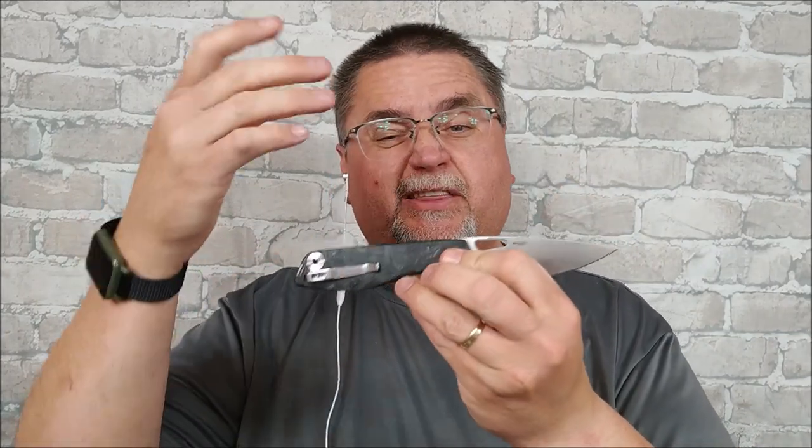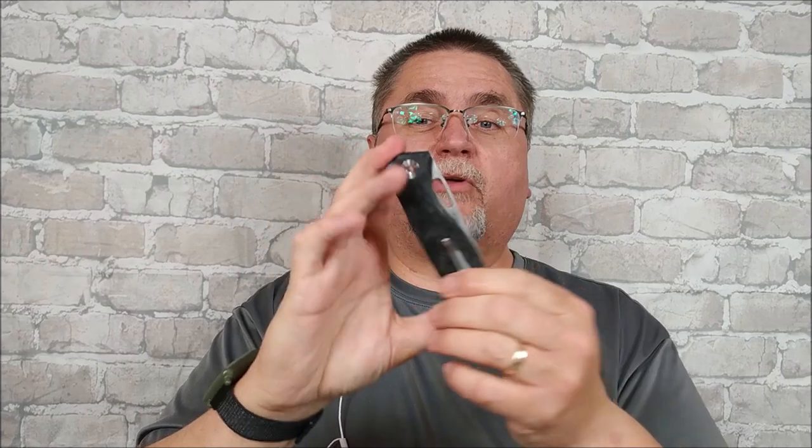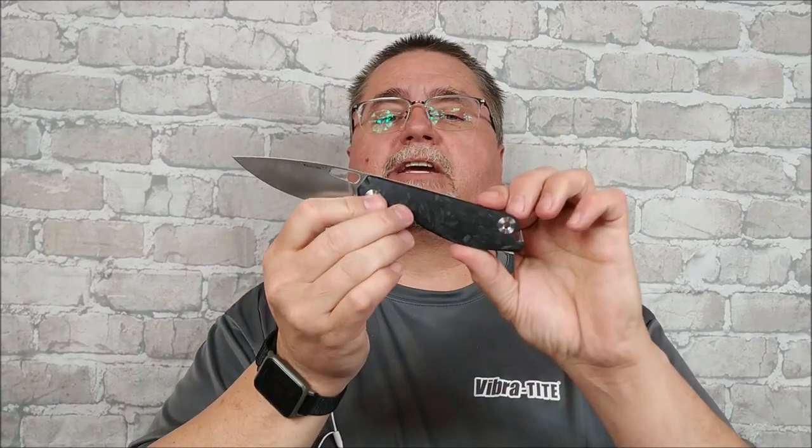The only difference is either carbon fiber or G10. If you're interested in a folding knife that's got a hole for deployment, you might be interested in the Sidus. So stick around — the full review is coming right now.